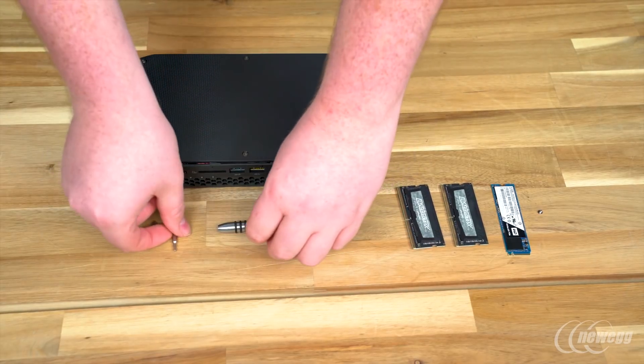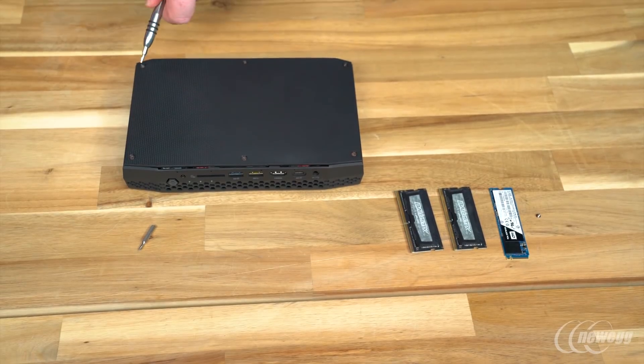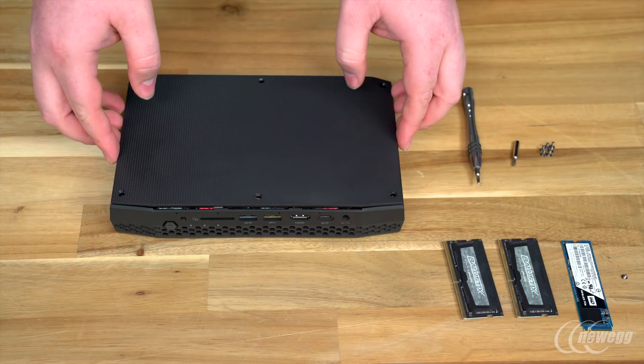Our first step is to remove the top plate. To do this, you'll need your hex bit. There are six hex screws holding the top plate on, which we'll need to remove. Once we have the screws out, we can lift the top plate straight off.